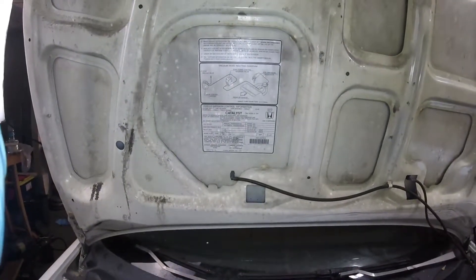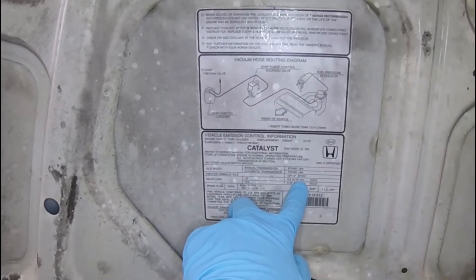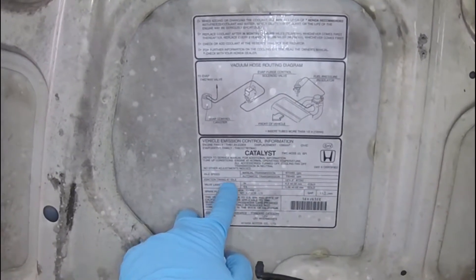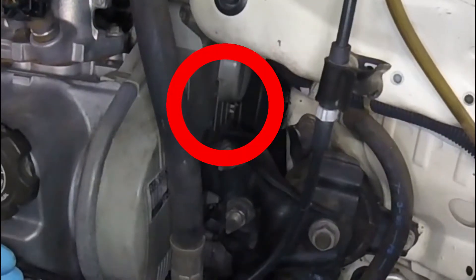In this video we'll be going over how to adjust the timing. Right here on your underhood label you'll find what the ignition timing should be at — the manufacturer's specification and the allowance, plus or minus. I believe on this one it's two degrees.